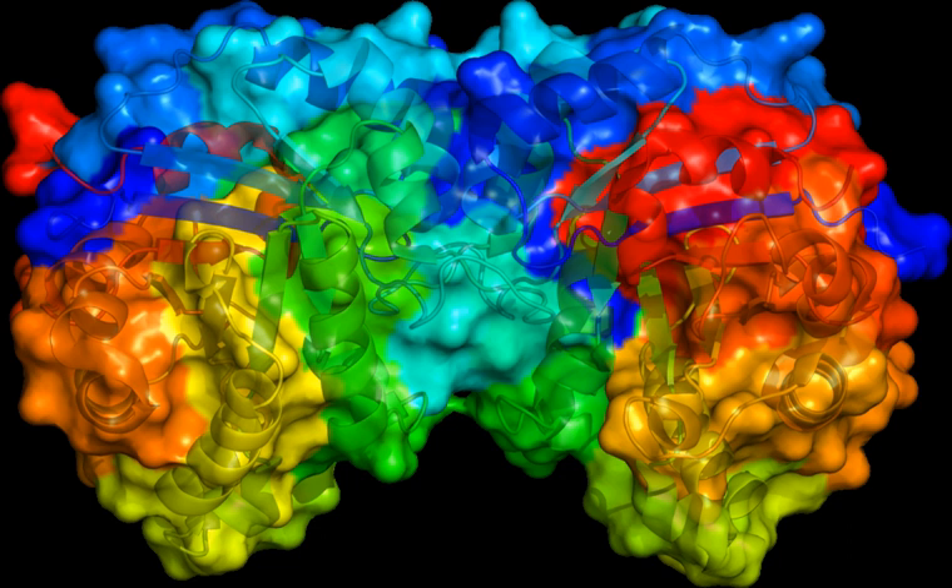They are hybridized to a target DNA, which is then copied by the polymerase.